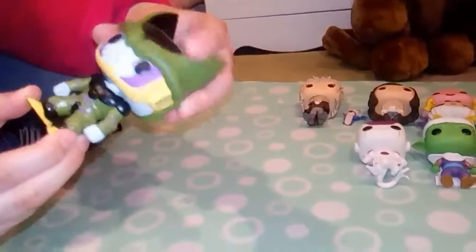The final Dragon Ball Z one I've got for you guys is Cell. His head doesn't move at all but it has got some really nice details — like on the cell structure, all the purple and the green. I think that looks really nice.